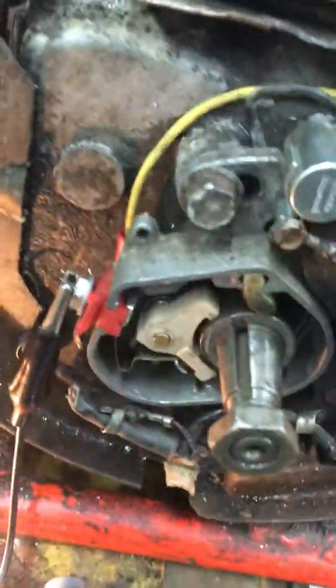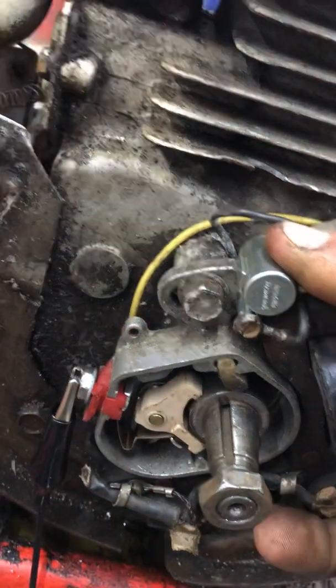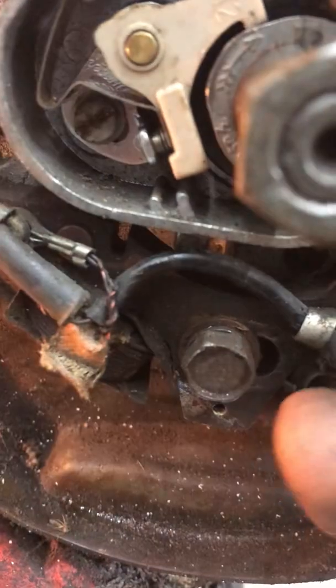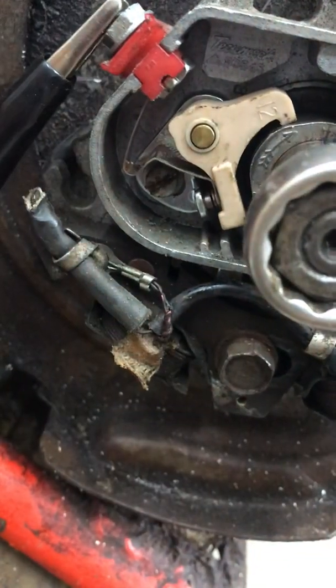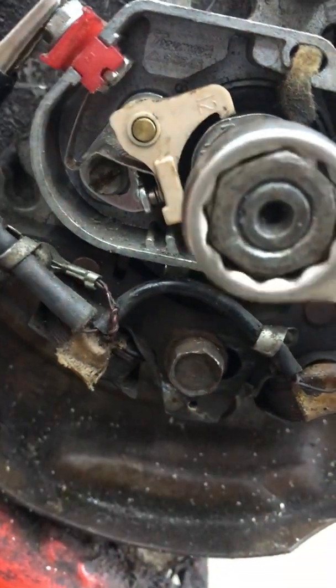The manual says at 80,000s before top dead center your breaker points should just be opening. So if I did this right, when I turn it back that way the light should go out right as they're opening. Right there — so we're going to tighten up the two bolts holding the coil on there. Watch the breaker points right there — right as they're opening your light should be going off. So that is set properly, that's all we got to do there.